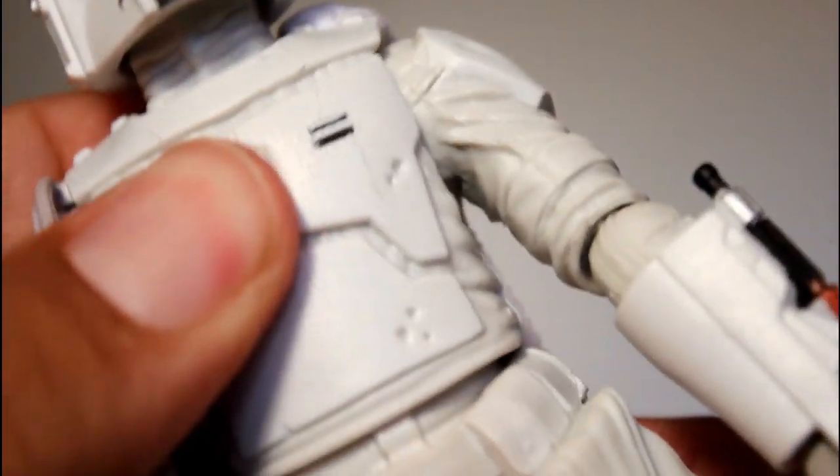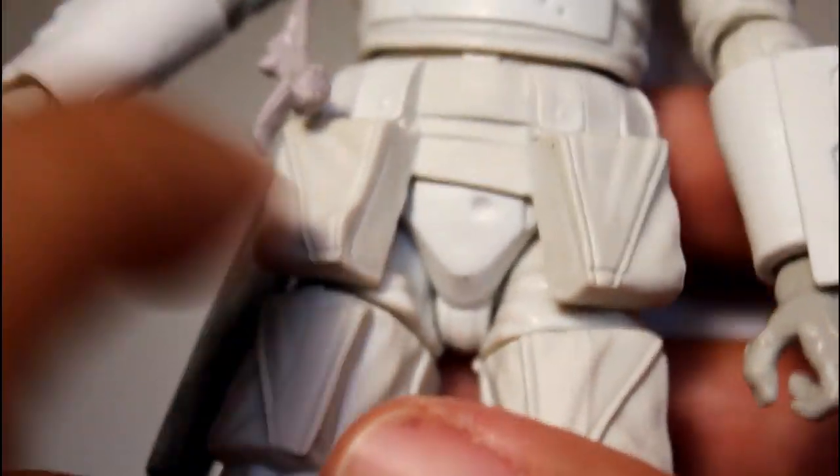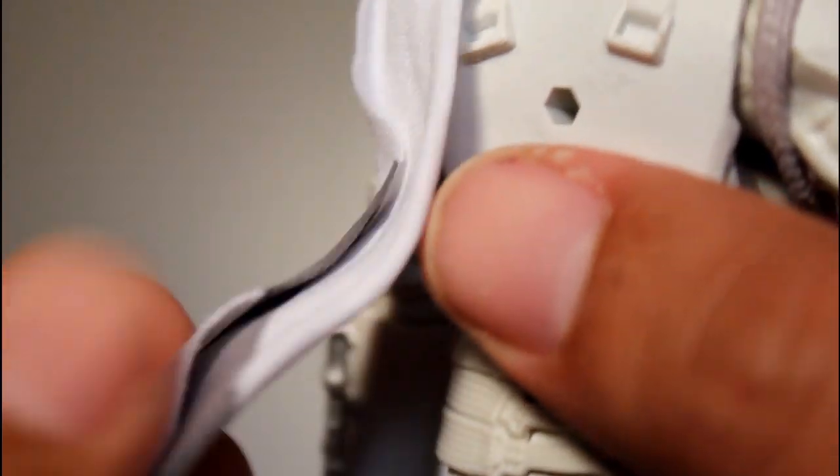Articulation on the figure is fine. His mid-torso cut I especially like. The pouches do prevent you from getting his legs to move too far forward, so that's a bit of a problem if you want to have him lean forward. The cape also hangs really well — I like the way the cape looks.